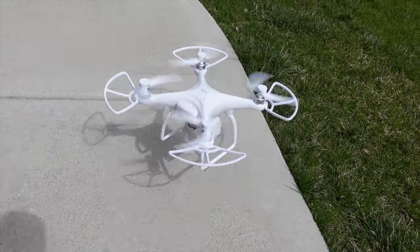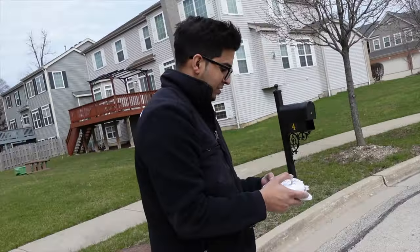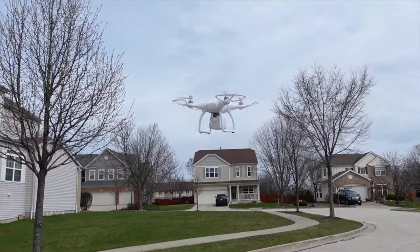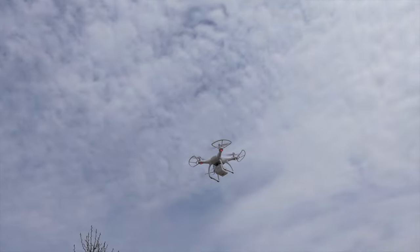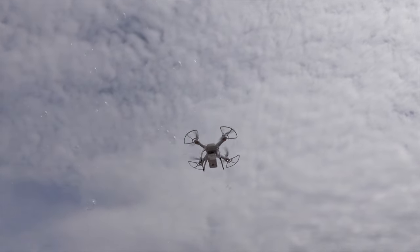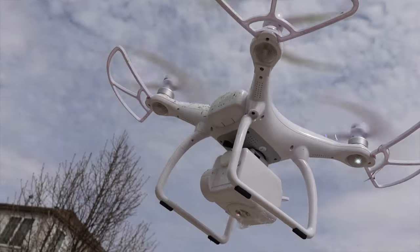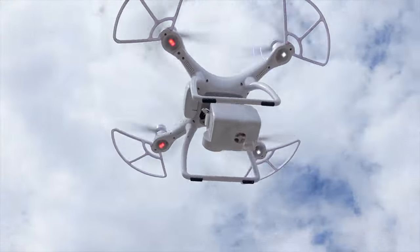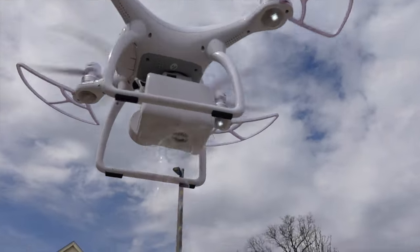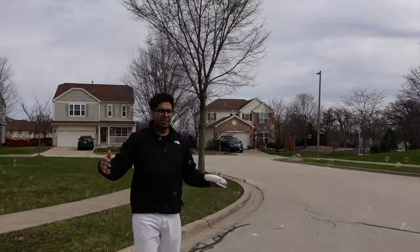Now we can go ahead and fly it. It's been a while since I flew a drone. So many bubbles! All these bubbles are working — it's doing exactly what it's supposed to do.